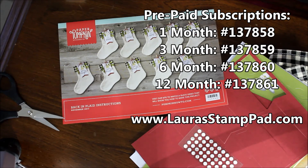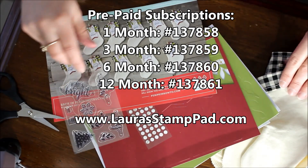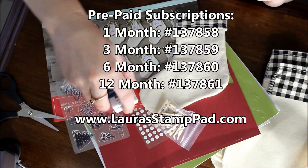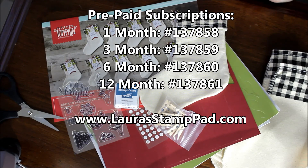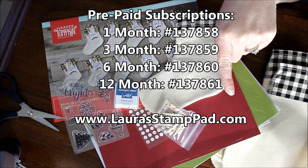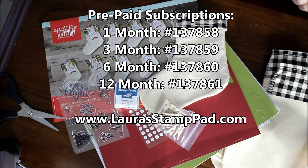Don't forget that for Christmas gifts! You want to sign up before the 10th of December to get the December kit. Here are all of those goodies again. Don't forget to give this video a thumbs up if you liked it, be sure to subscribe if you're new — you can subscribe by clicking down there or check out some of my other videos over here. I'll see you all next time. Happy stamping, bye bye!